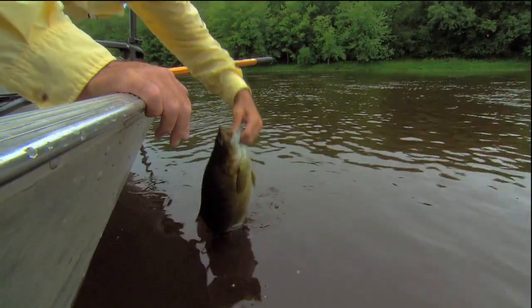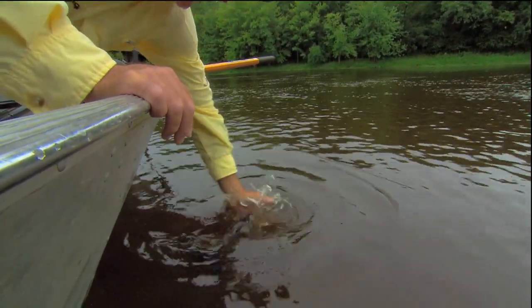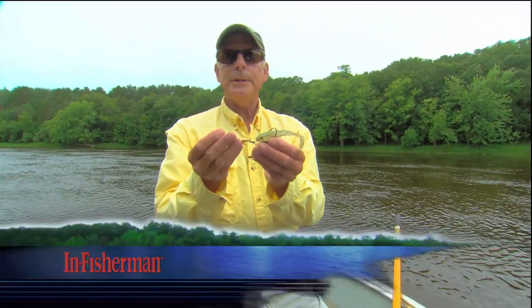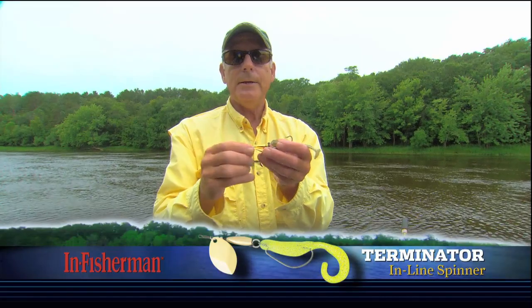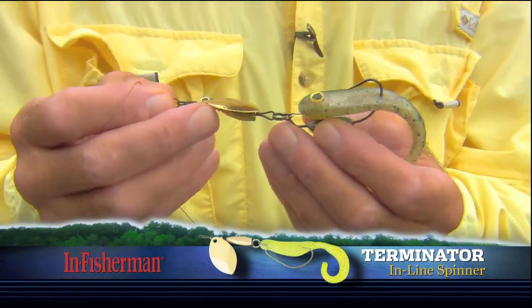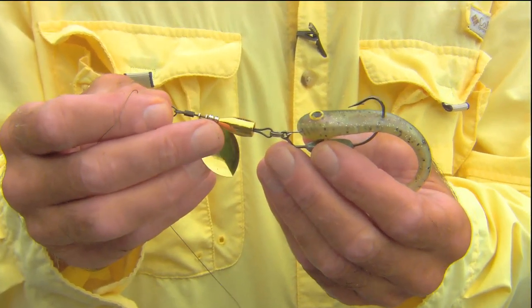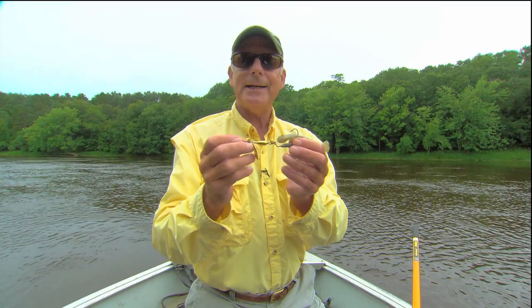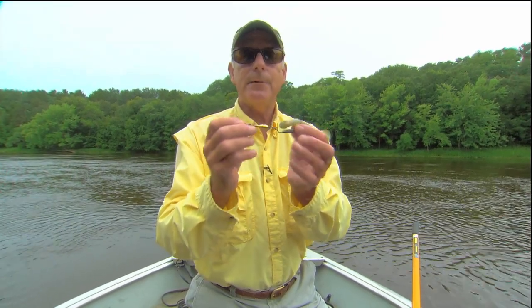Back you go, big guy. There we are. And there's what's doing the damage — a little Terminator inline spinner, right like that. And this is an age-old option for smallmouth bass, but it doesn't get used a lot in a lot of situations today, and it's very appealing.